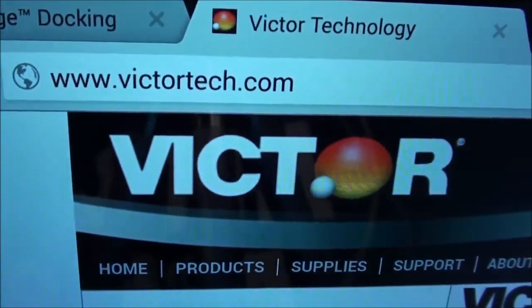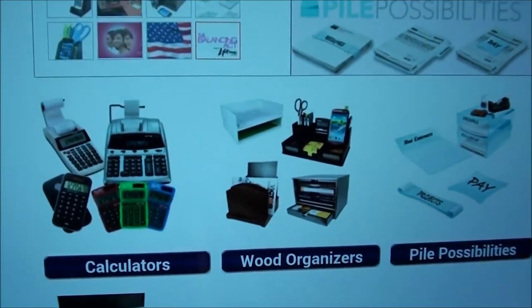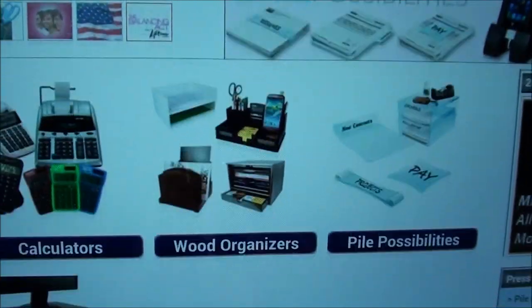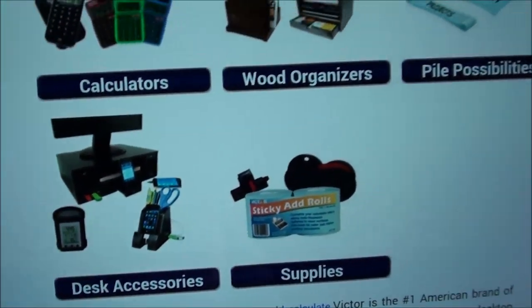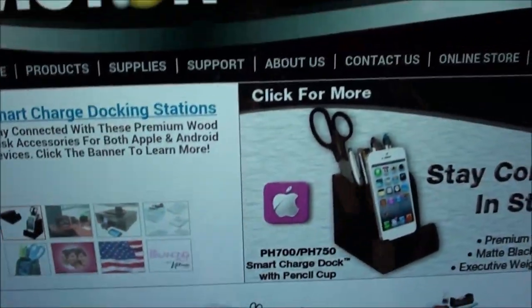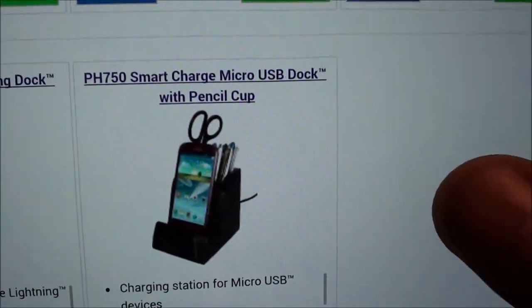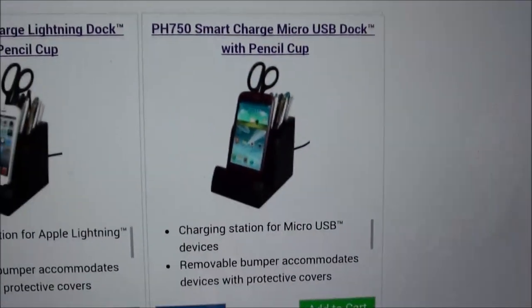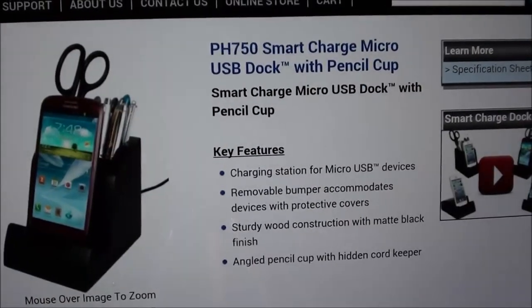Let me pull up the website real quick so you can see where to get it from. Hit up VictorTech.com — on the website they've got a bunch of calculators, wooden organizers, power possibilities, desktop accessories and supplies. A lot of nice office stuff, and today we're looking at the smart charge micro USB dock with pencil cup.